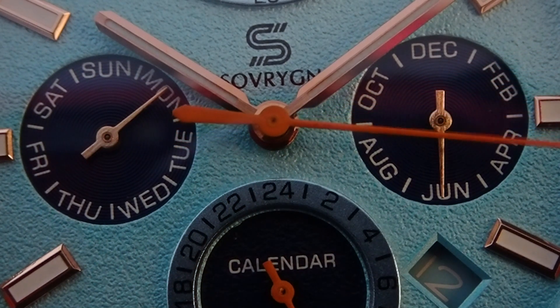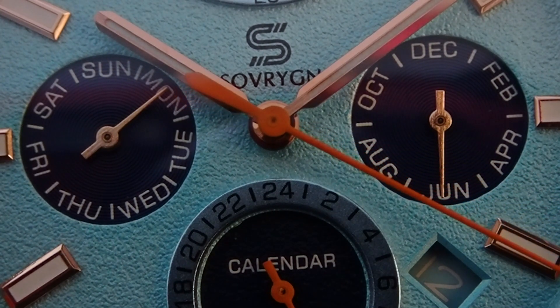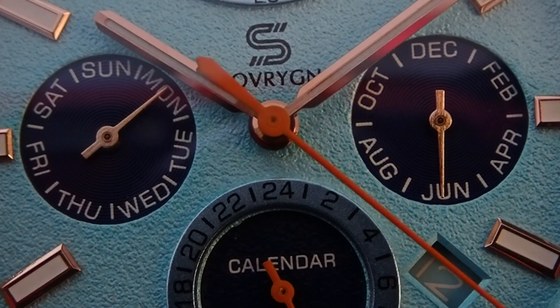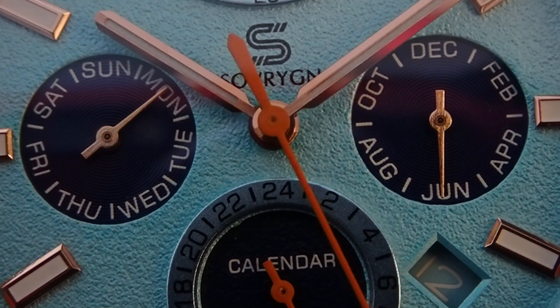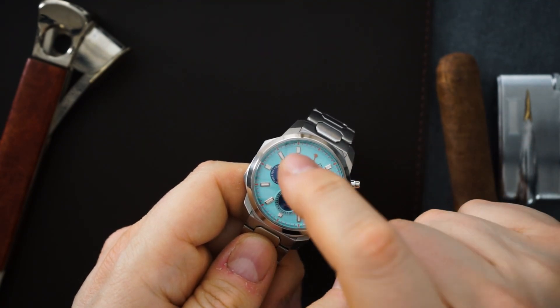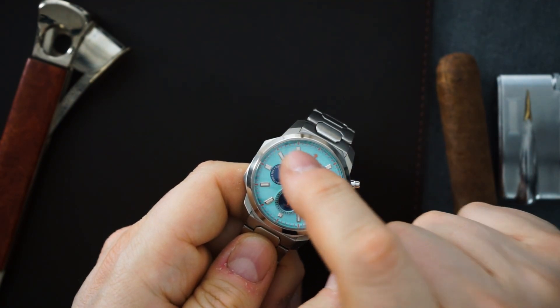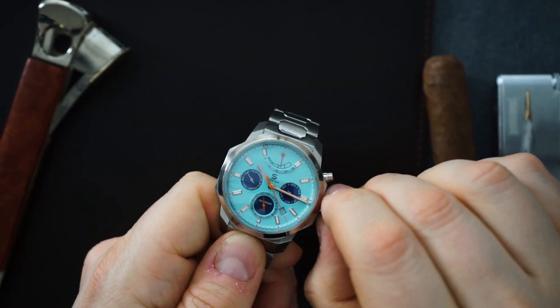There's a ring applied at the six o'clock sub-register, and that is a 24-hour scale — a 24-hour indicator. It just says 'Calendar' and then '100 meters,' because this is 100 meters of water resistance. The power reserve at 12 o'clock also has a little crescent that goes from the 11 o'clock index to the 2 o'clock index, connecting those two — it's the power reserve indicator.